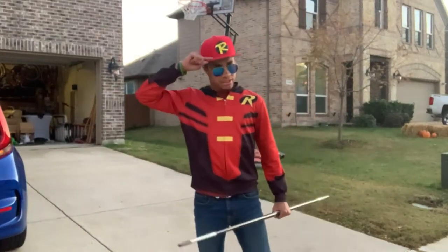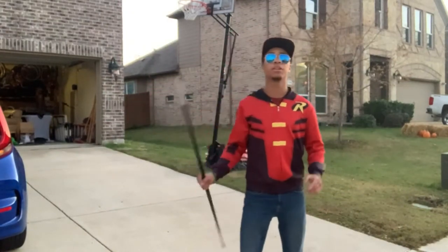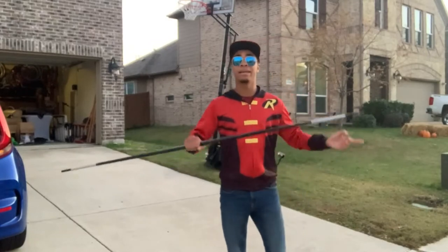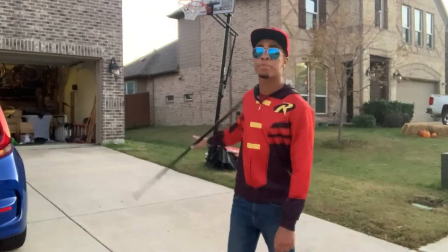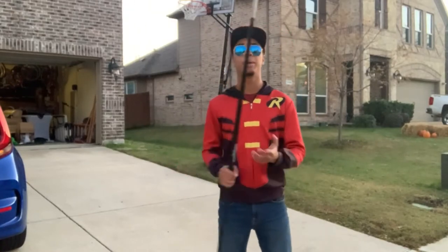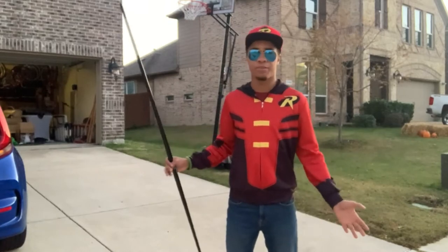What's up guys, it's ZanisTuber here. I bring you another video on the Modern Ninja Channel. If you want to learn the combination that you saw at the beginning of this video, this is the mini series for you. I'm doing multiple episodes going over each segment, and today we have the final segment of the trick — the tricking segment if you will.